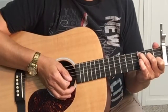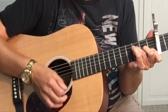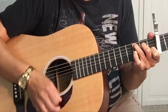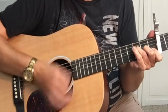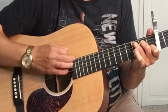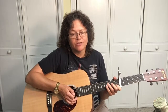The chord progression to The Lion Sleeps Tonight is C, F, C, G, C, F, C, G. The entire song is that chord progression.